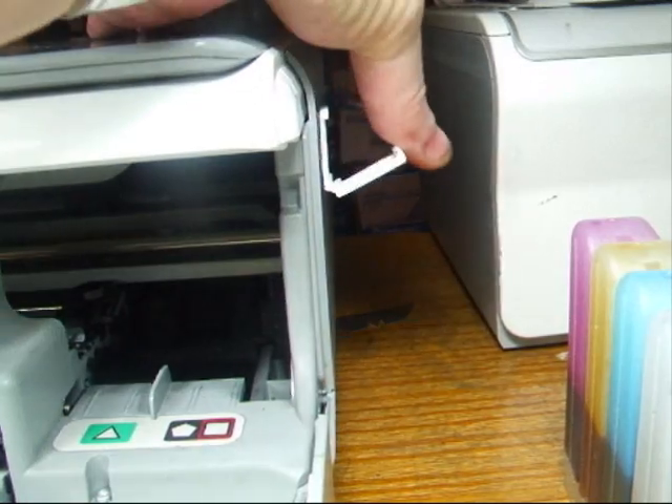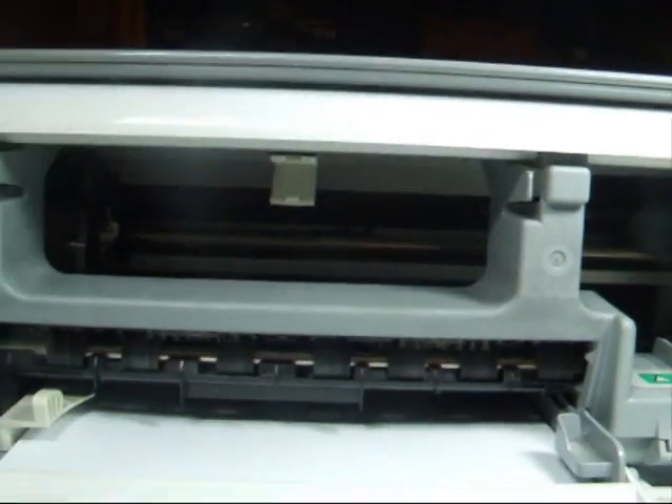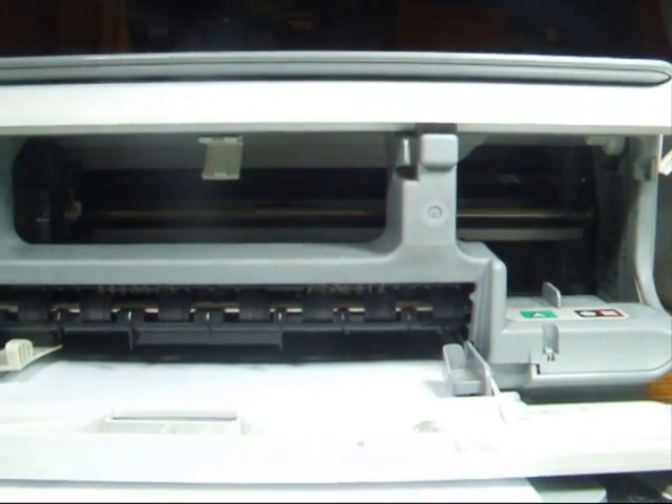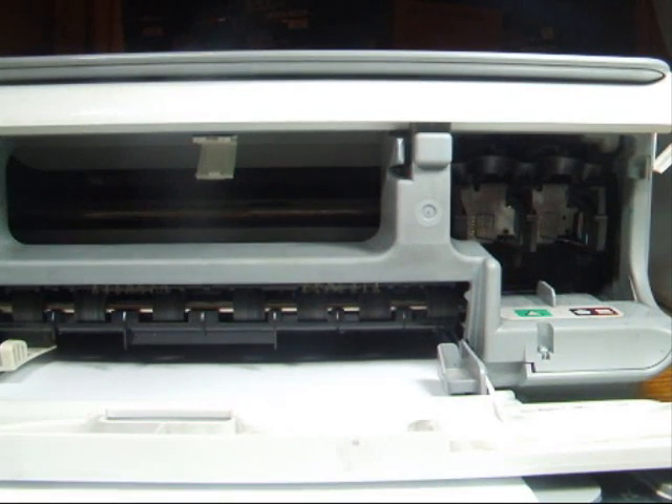Over here we've got another one that clips there, so you stick those two clips on to start with. I'll put them on first to save a bit of time. Now we're going to put the cartridges in.